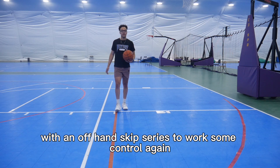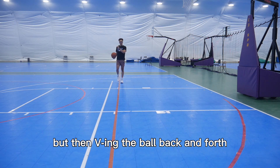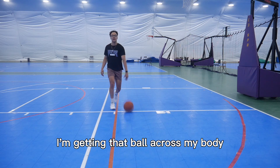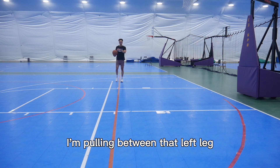Right here, we're going to go with an off-hand skip series to work some control. We're going to start off just skipping, but then V-ing the ball back and forth with that left hand. So in every skip, I'm getting that ball and going across my butt. Now I'm going to do the same thing, but when I bring it back, I'm pulling it between that left leg — so I'm going to cross back.